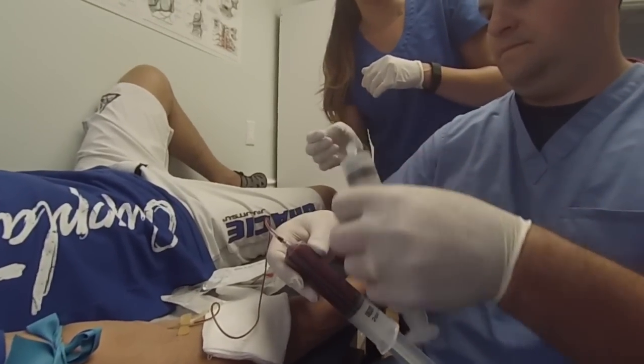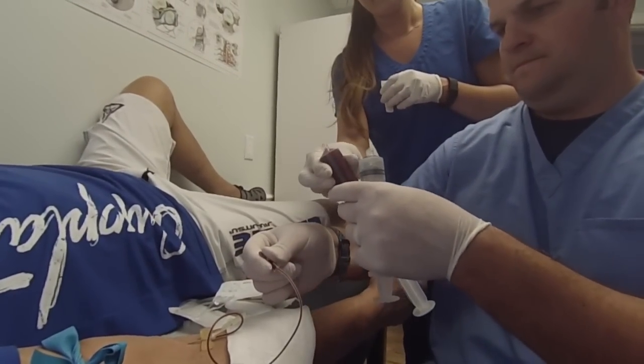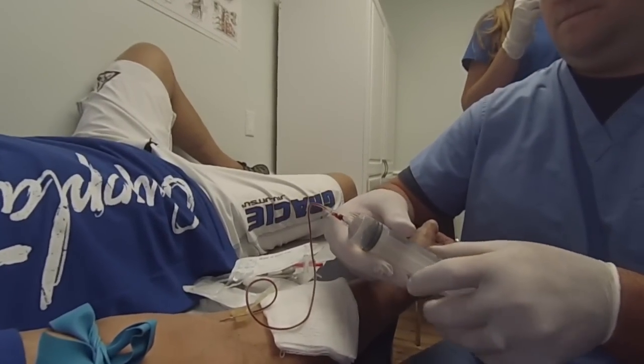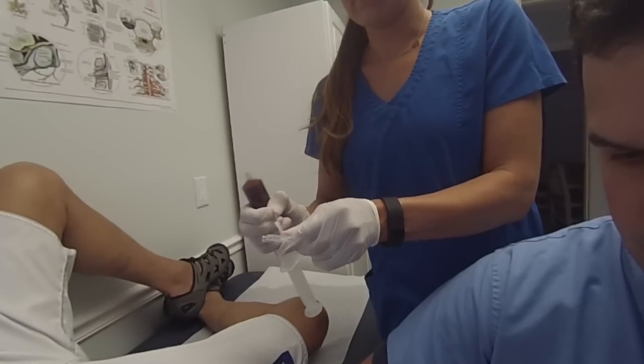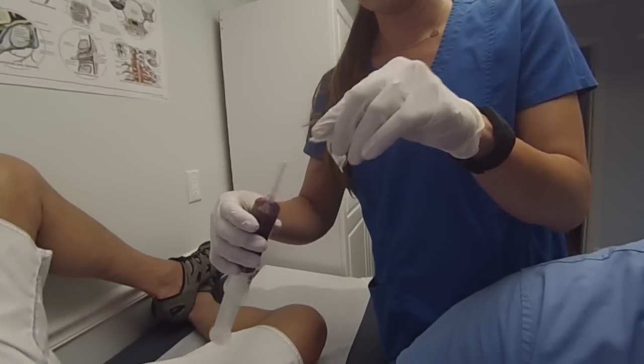Pinch the extension line on the butterfly to prevent blood flow and carefully disconnect the syringe containing 45 mLs of anticoagulated blood and pass it off to a second operator. The second operator will connect a blunt plastic cannula to the syringe and gently invert to adequately mix the whole blood and anticoagulant.